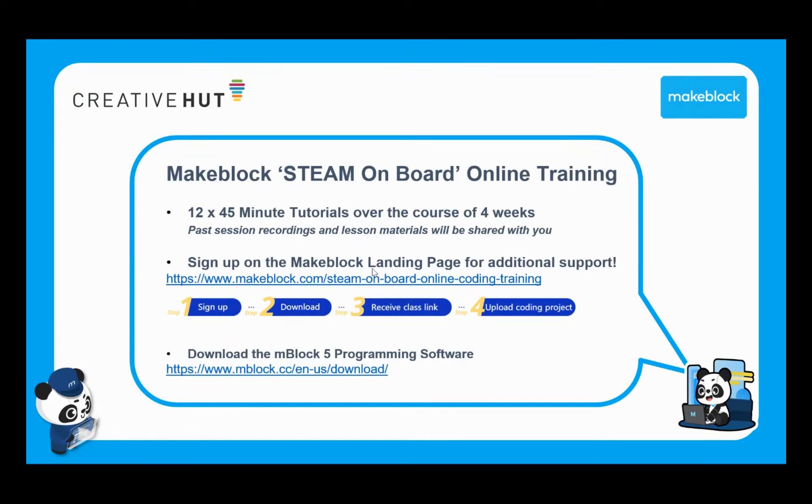That feedback is not just for this course but for the STEAM on Board platform as a whole. You'll also need to make sure you've got access to the MBlock 5 programming software, which all of these tutorials and lessons are based on. That's completely free — you can download it onto tablets, laptops, desktops, and you can also stream it within a browser.